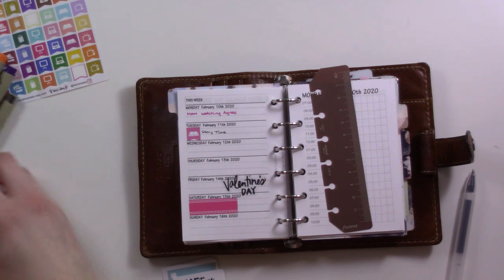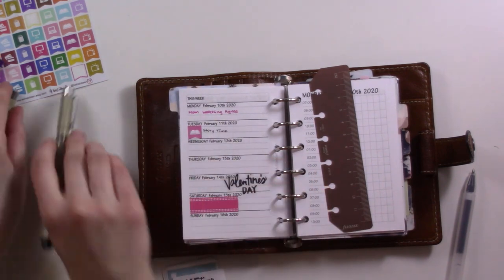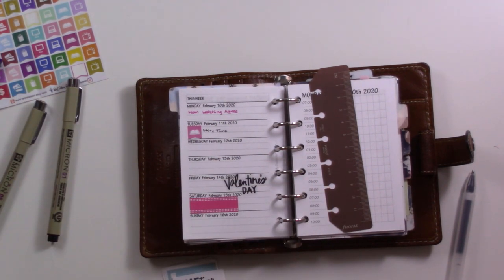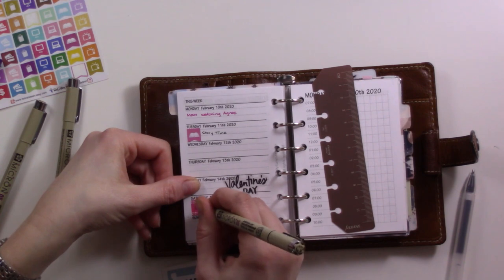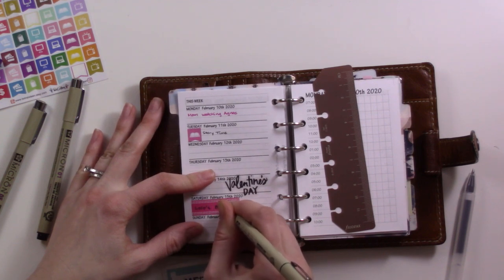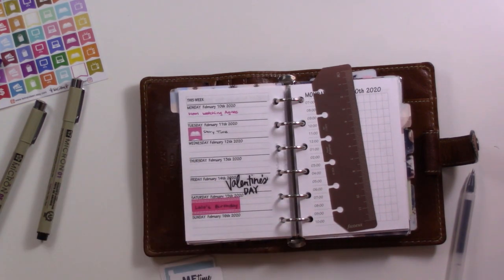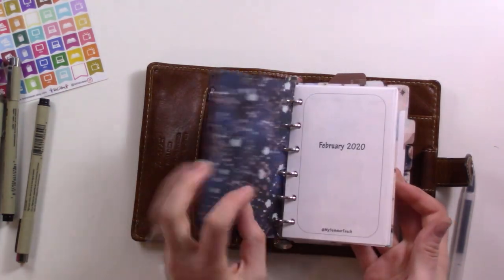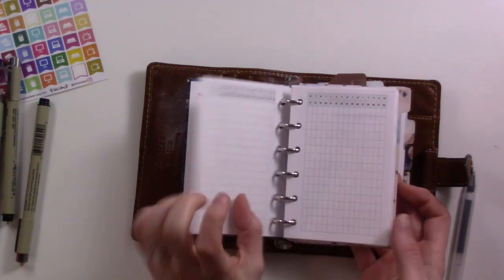I'll put 'birthday' but it's not actually his birthday — it's his party. His birthday is the week after. I think that's it as far as events. His birthday is on the 17th but his party is on the 15th. By the way, that banner sticker is a Twirl 16 sticker and the other one is a Planner Kate sticker.